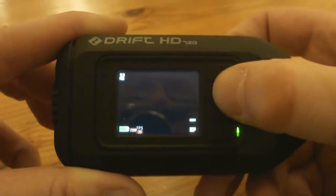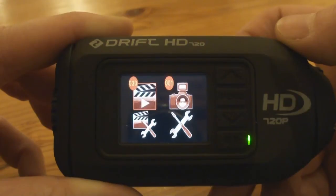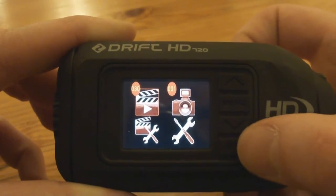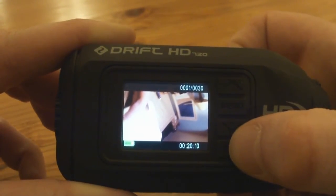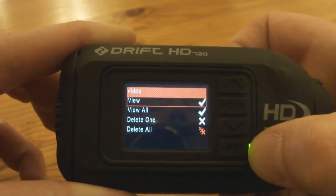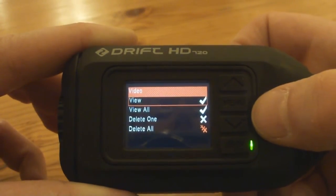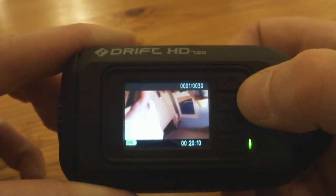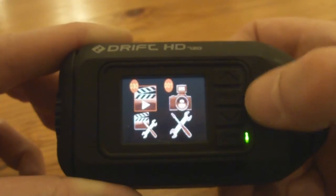By pressing menu it brings up four icons. The top left — currently activated — is the clapper board with the play symbol, which is for videos. I've currently got 30 little clips and videos on the SD card. If I press the play button it goes into that option and shows me my first video. Pressing play again gives options: view it, view all, delete one, or delete all. So I can control and manage the videos from on the camera. To come out of a menu option just press menu again.